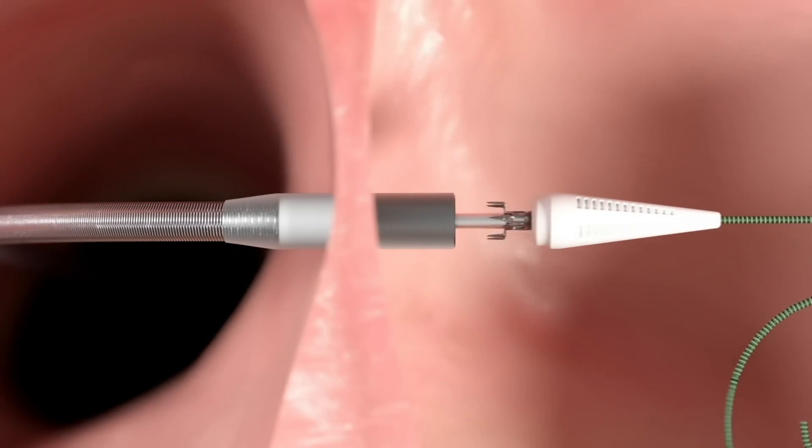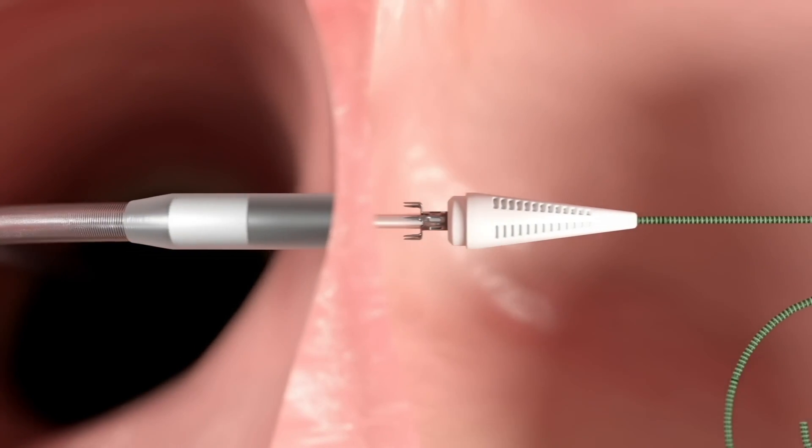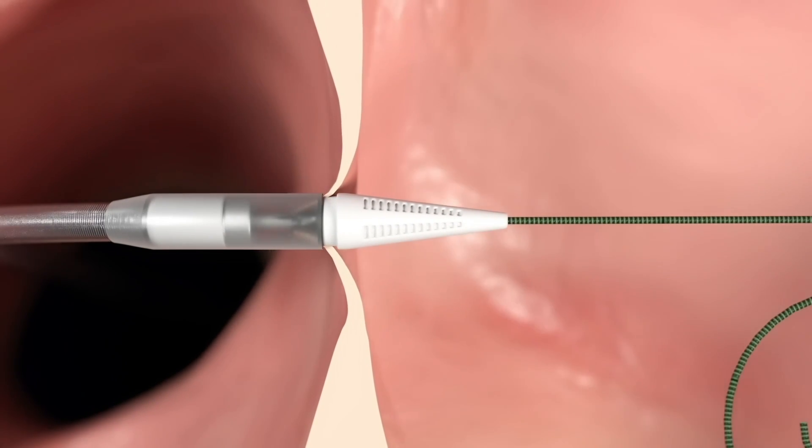The device is then opened and slowly retracted under image guidance until the electrode resides on the right side of the septum, while the tip remains on the left side. The device is then closed, firmly securing the tissue that will be removed within the device.